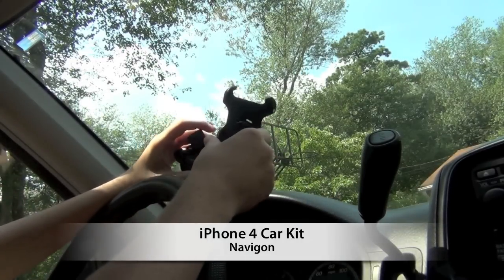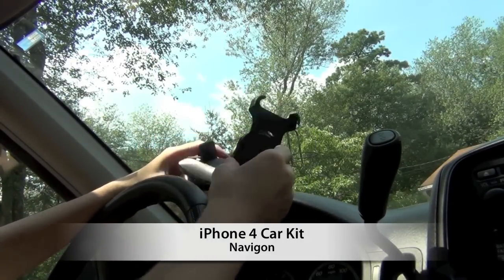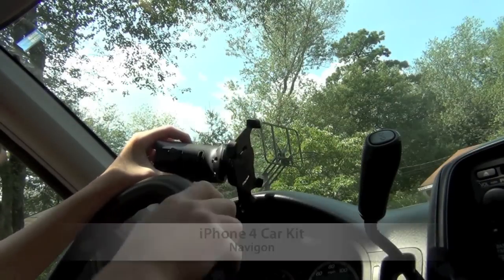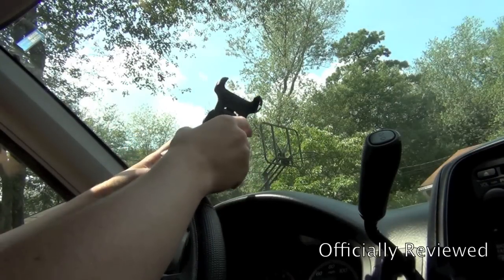What is up, you guys? Officially Reviewed here with the review for the Navigon car kit. This will cost you $50 and it is for the iPhone 4 — they have one for the 3G and 3GS as well.